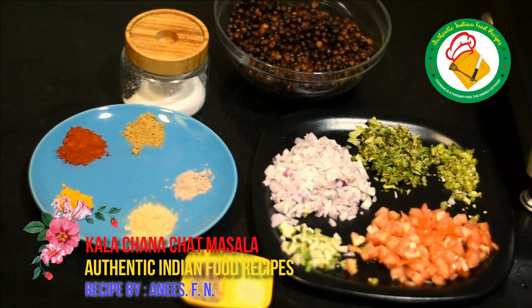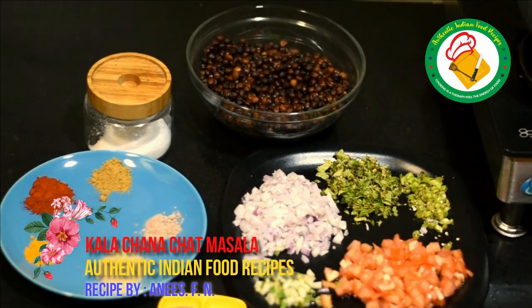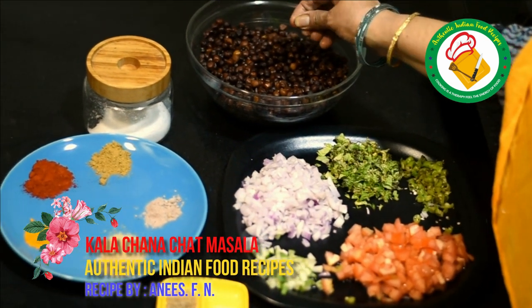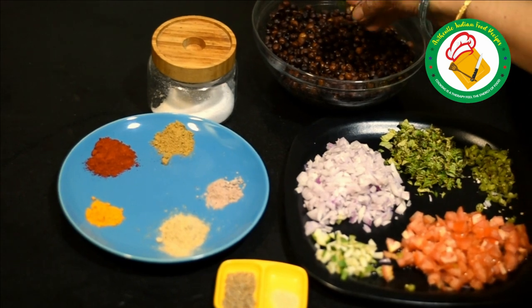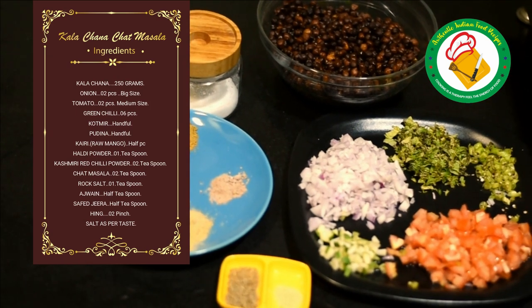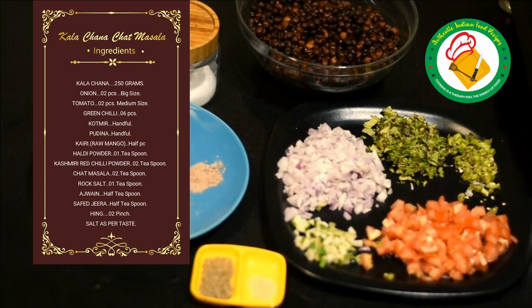For this recipe, we have taken the chana. We have soaked them for 8 hours. After soaking, we have put them in a cup of water. You have to add water to it and add some salt, so that they will become very soft.